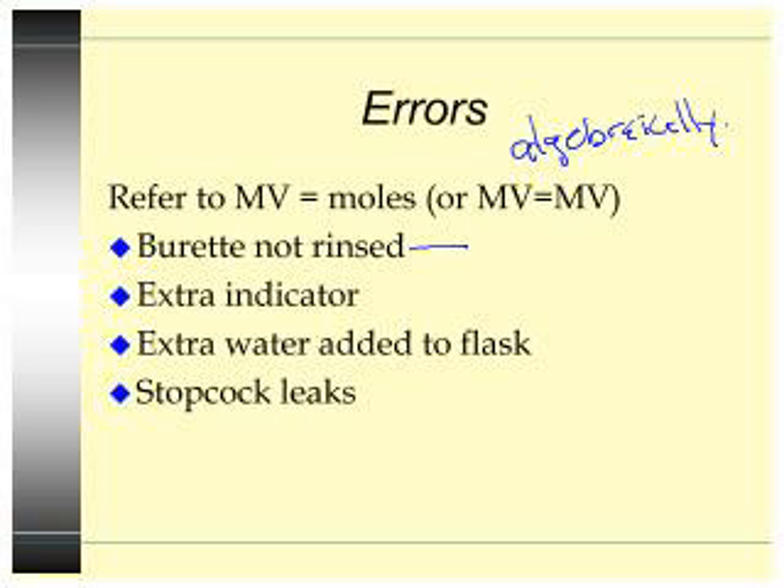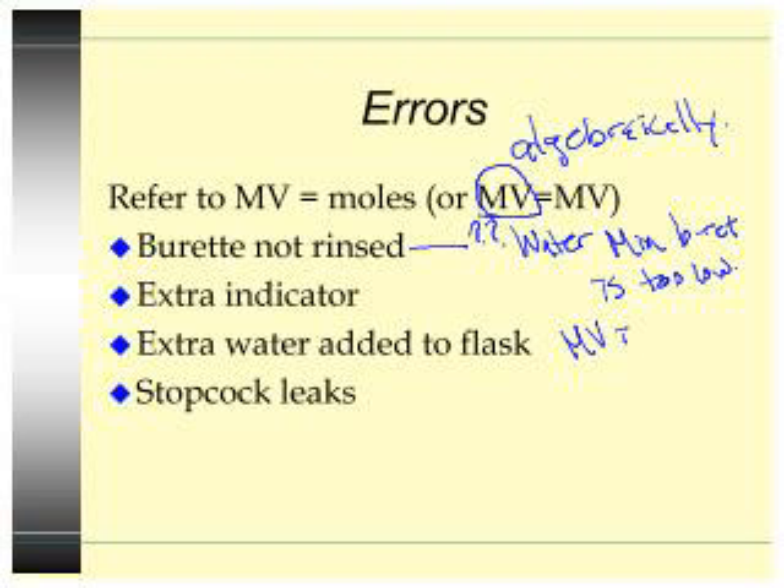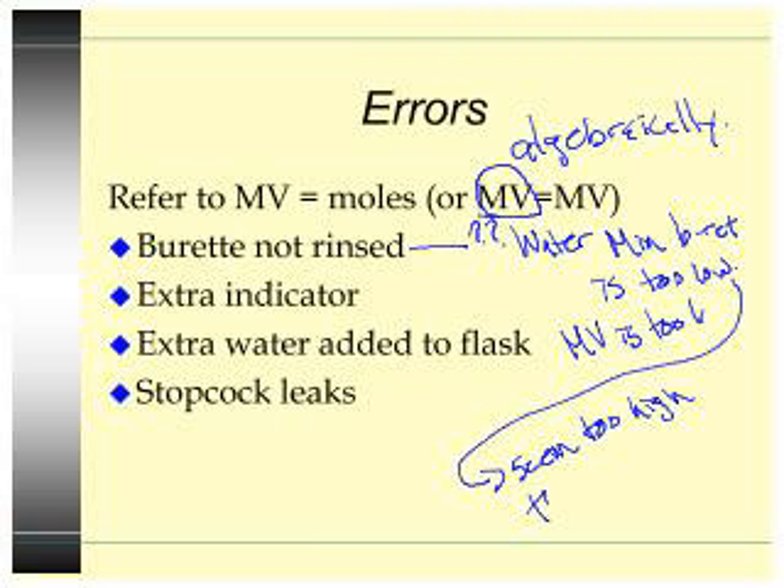If the burette is not rinsed, there will be a problem, but you don't know exactly what. If you rinse it with water, what happens is the molarity in the burette is too low. If the molarity in the burette is too low, that means MV is too low — meaning you'll need to add more volume to reach the endpoint than expected. So the volume will seem too high, and therefore the molarity of the unknown you're calculating will come out too high.